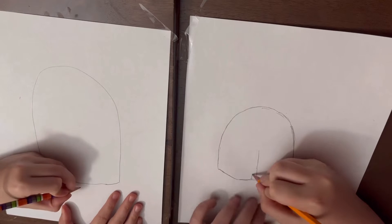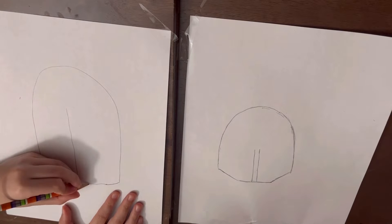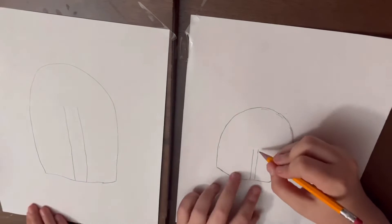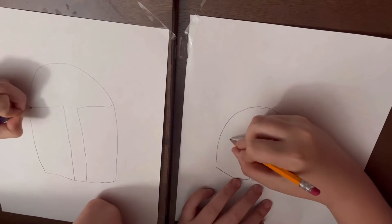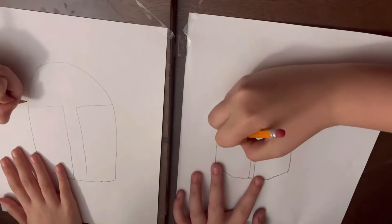Draw two less-than-halfway-tall lines pretty close to each other. And make them curve and touch the edges, like this. And draw a straight line on top of it.